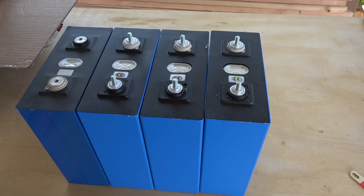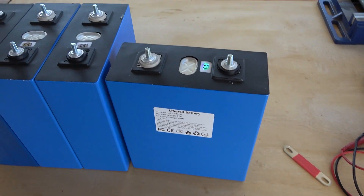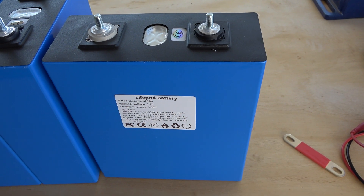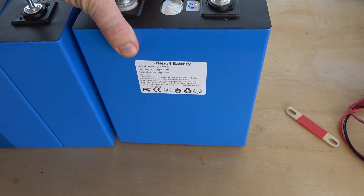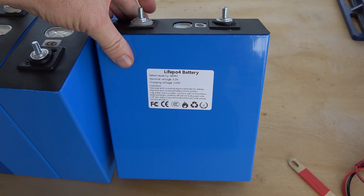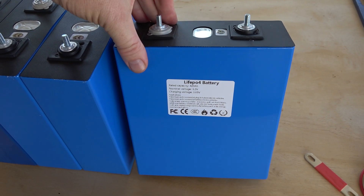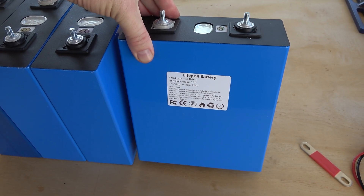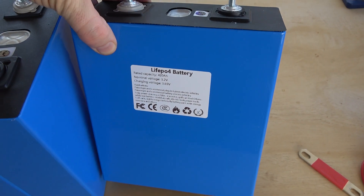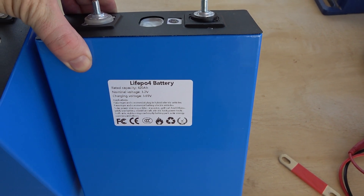I ordered some batteries that claim to be 420 amp hour. I got these on the off chance they might actually be legitimate, but I kind of knew going into it that they probably wouldn't be — just because of the seller, the weight, the packaging size, and everything else listed. It was pretty clear these were not going to actually be 420 amp hours for lithium iron phosphate.